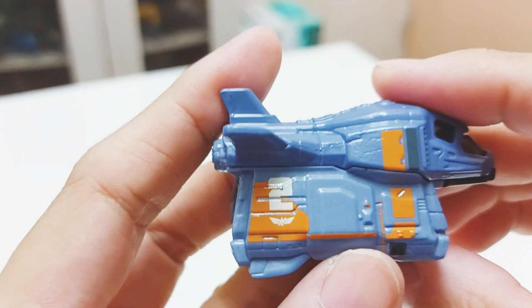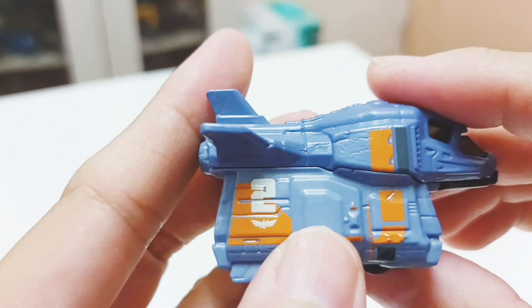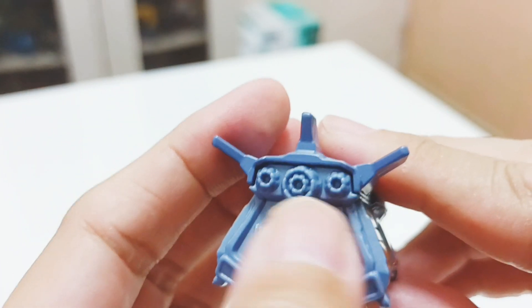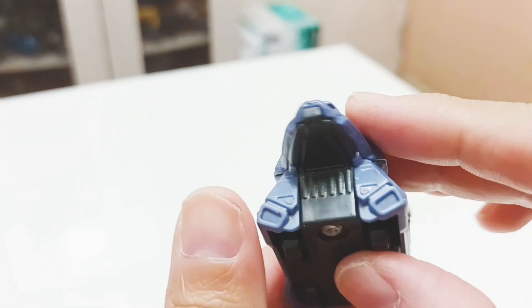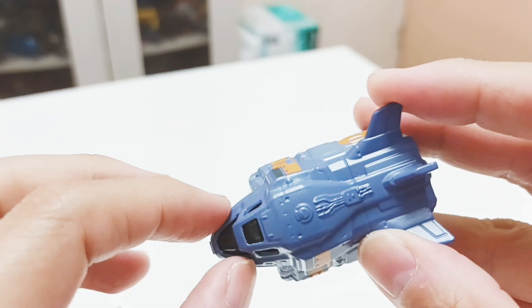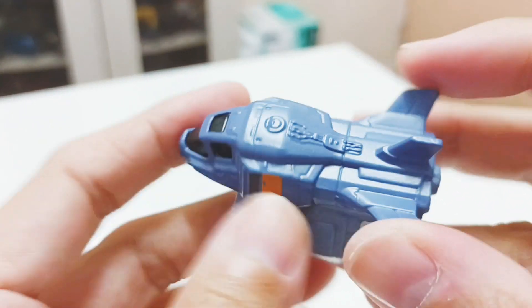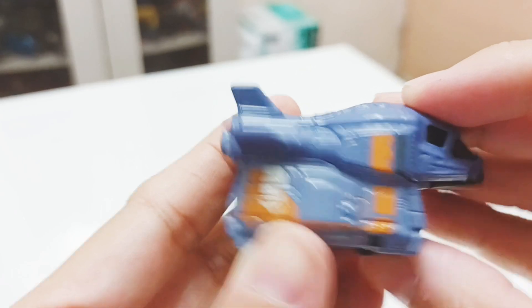You have details on the sides — the Buzz Lightyear army logo, number two, the cargo bay doors, the thrusters, and the boosters. From the top, the design goes from front to back like a teardrop shape, so it's quite aerodynamic. The design is quite nice — good job, Mattel.